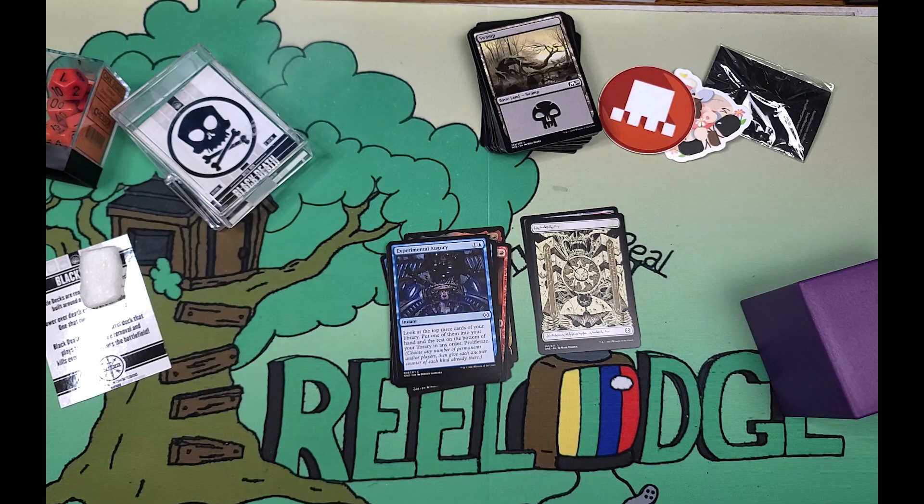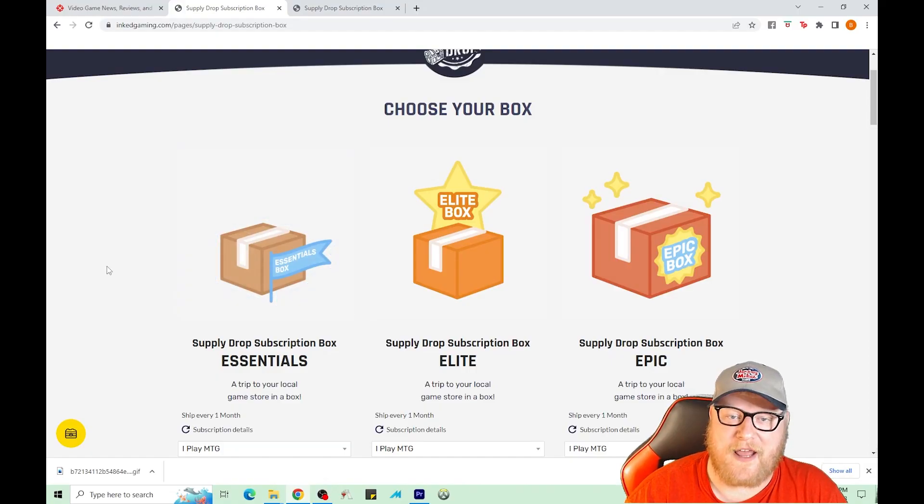Be sure to subscribe to the channel if you haven't already and hit the thumbs up button. If you subscribe to this service, let me know what you think about it. Is it fair? There are two more tiers to go up to so it's going to be a long drawn-out process because they won't send me multiple boxes at once. The only thing I'd probably switch is maybe give an option to list how long you've been playing Magic — I think the starter deck for Arena didn't really do it for me. I'd rather have some packs instead, but overall I enjoyed the product.